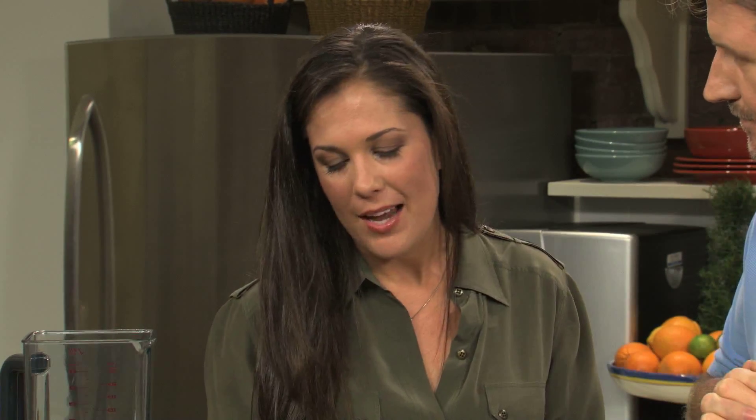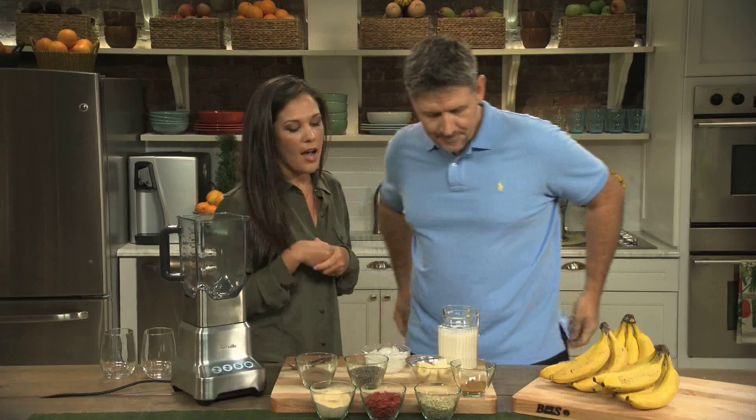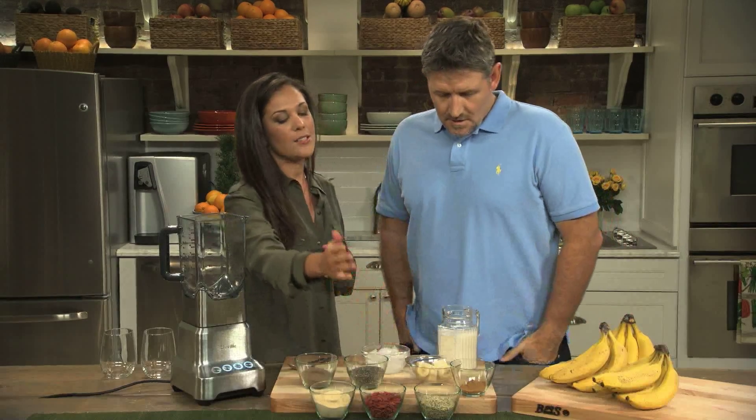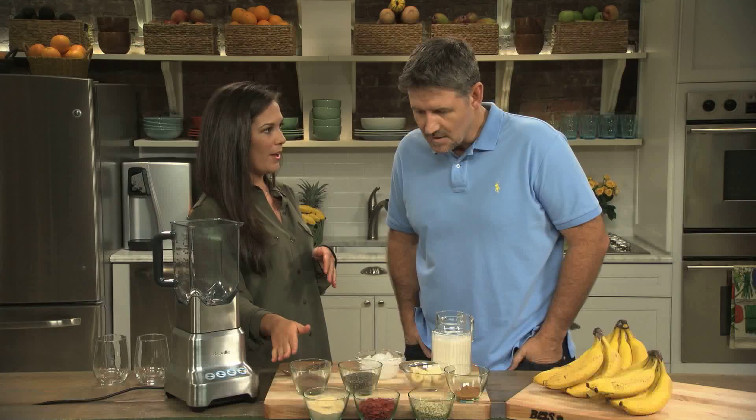Yes, this is my all-time favorite smoothie, something I probably drink every single day. We have frozen banana, which helps thicken the smoothie — it makes it creamy and delicious. We have cinnamon, hemp seeds, goji berries, maca powder, chia seeds, and cacao powder.